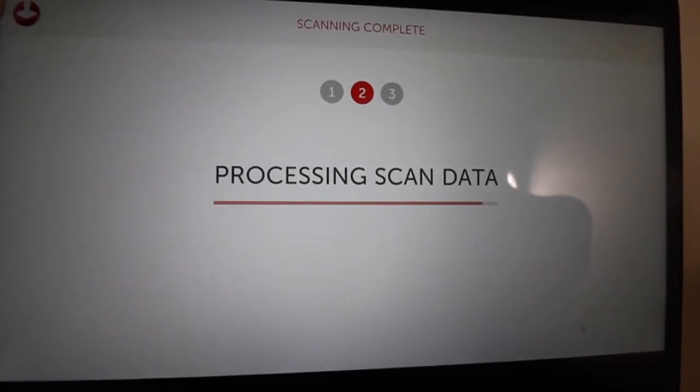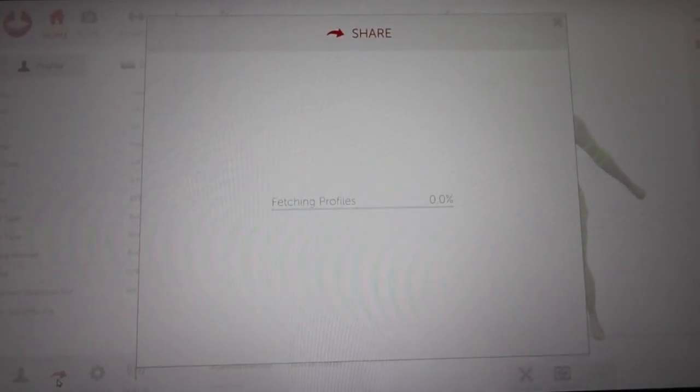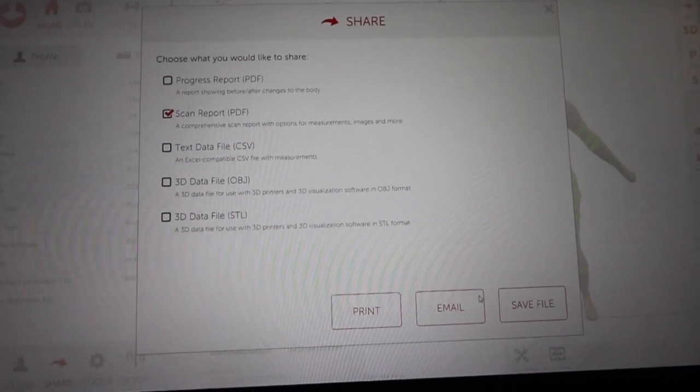Once their scan is complete and saved into the system, we are able to email it to the client so they can view it at home and print it out for our consultation needs.